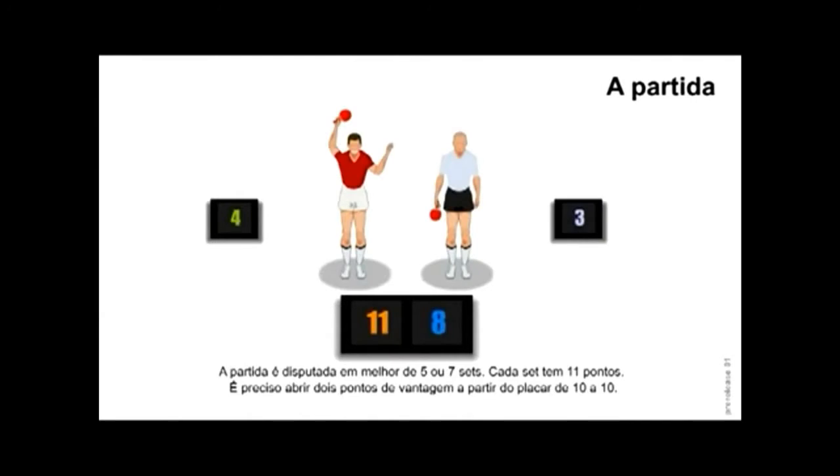A partida. A partida é disputada em melhor de 5 ou 7 sets. Cada set tem 11 pontos. É preciso abrir 2 pontos de vantagem a partir do placar de 10 a 10.